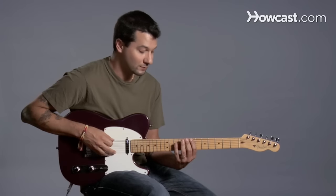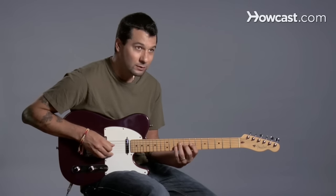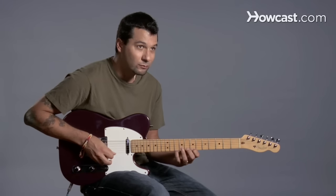How about we do it at the seventh fret: one, four, one, four, one, three, one, three, two, four, one, four.